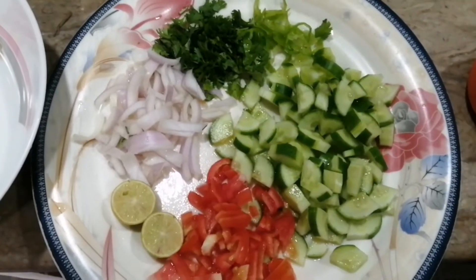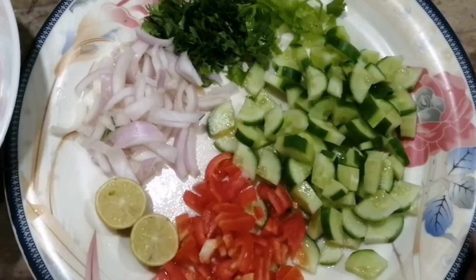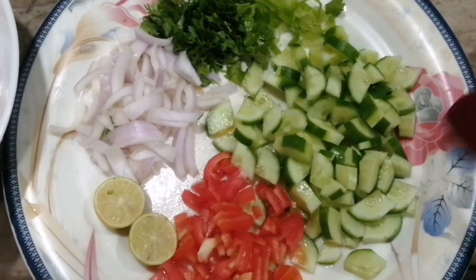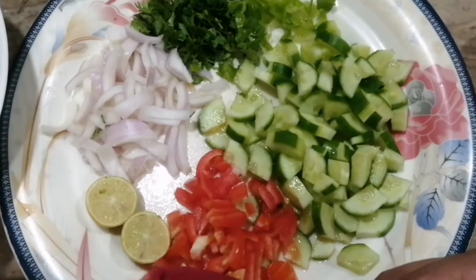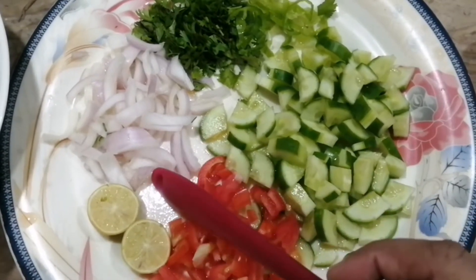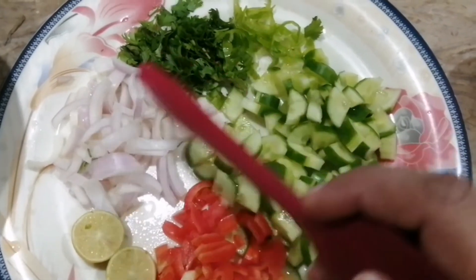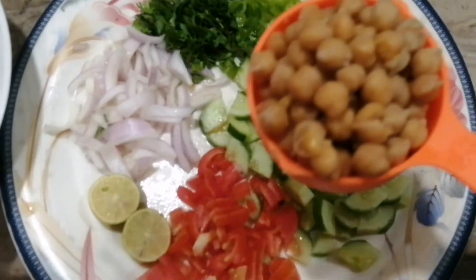Assalamualaikum! Today I'm making a chana chaat. I got a lot of bread and cut it in cubes. There is a lemon, half a cup of pepper, corn, honey, and a tomato — I cut it out. This is white chana.